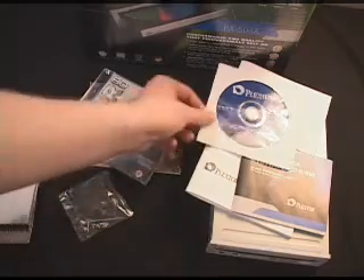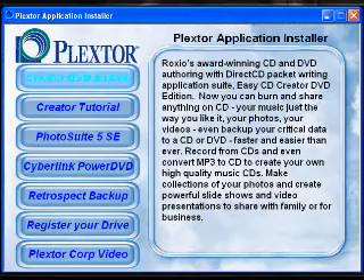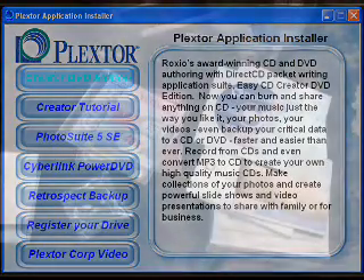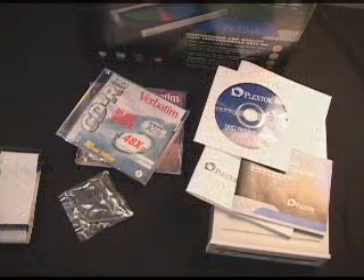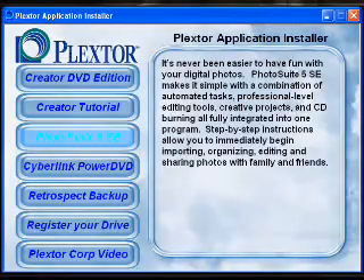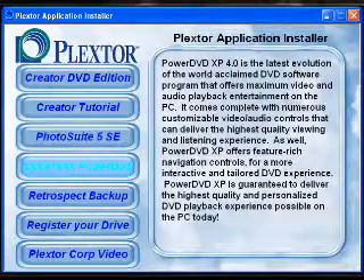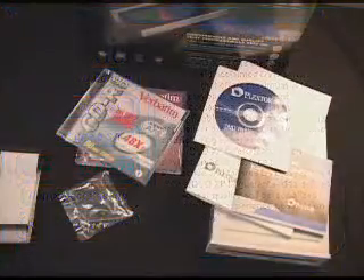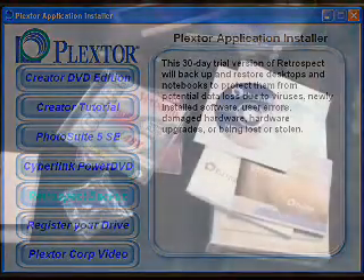You have four software programs included with this package. You have Roxio Easy CD Creator version 5.3 DVD Edition, which allows you to create videos and data on CD or DVD. You also get Roxio Photosuite version 5.3 SC, a photo image editing package, as well as CyberLink PowerDVD version 4 XP, a software DVD player. And finally, a backup program to back up your volumes and drives.